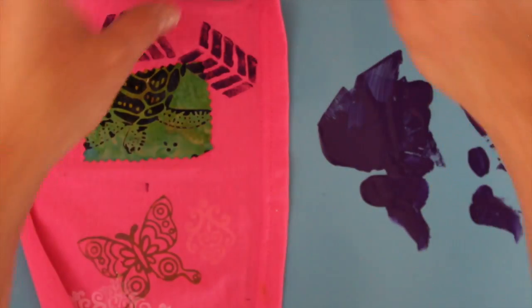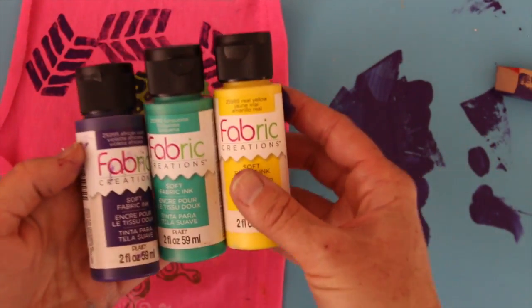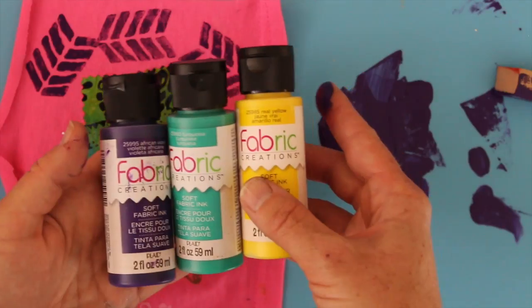Because today we're actually reviewing the fabric inks, let's take a look at how they performed in some different tests.